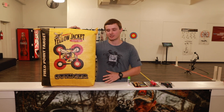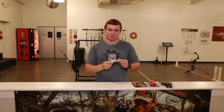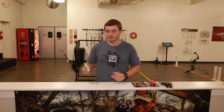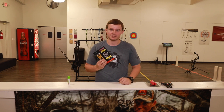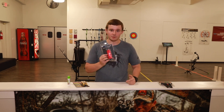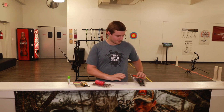We already covered most of the main stuff, but here's some other little things. A block target, if you're going to be shooting and don't have a range really close to you. Some string wax to help protect your string from wear and tear. Some Allen wrenches for adjusting your sight and other stuff. An arrow puller to help you pull your arrows out of the target. And a bow stand to help keep your bow up and out of the mud so you don't have to lay it down.